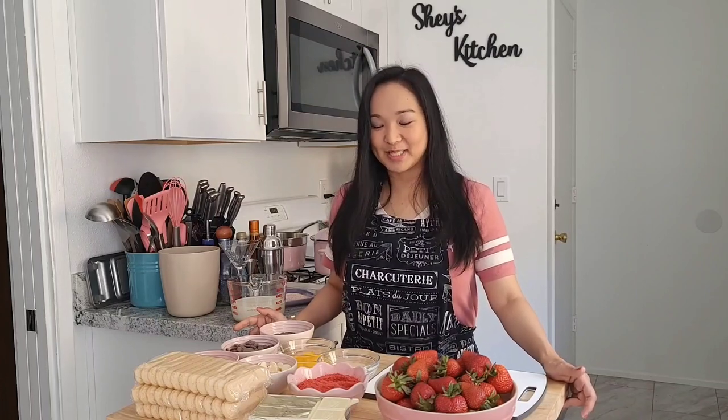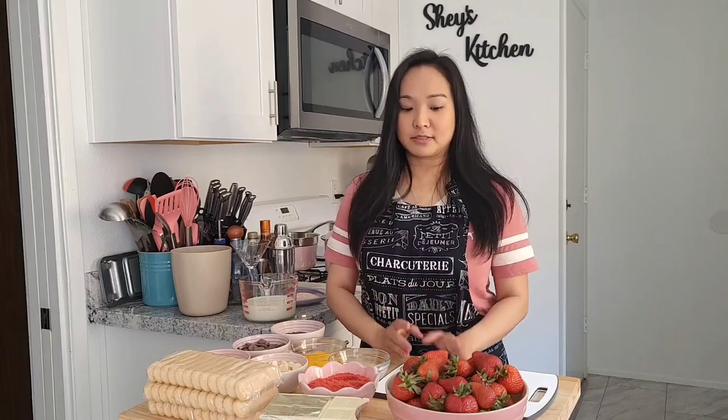Hi guys, welcome to another vlog! Today I'm very excited because we're going to make all things strawberries for Mother's Day. We're going to make strawberry tiramisu, strawberry milkshake, strawberry margarita, and chocolate covered strawberries. It is my first time making strawberry tiramisu — I've been making the regular tiramisu, so I'm going to use that recipe and tweak it a little bit.